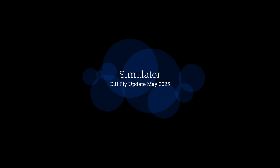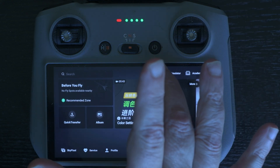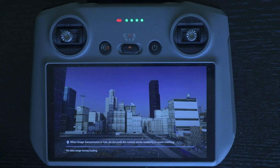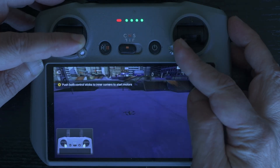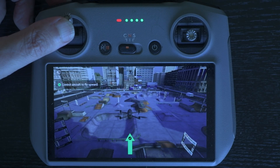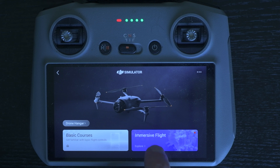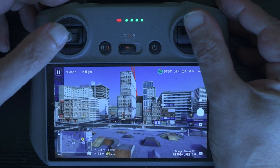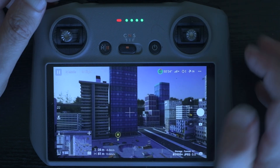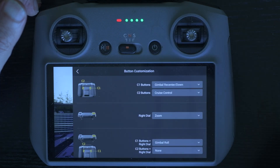A flight simulator has been added to the RC2 Pro and RC2. On the RC2, we access it through an icon next to 'Academy'. Some basic courses are more useful than expected and worth going through for beginners to get familiar with basic maneuvers. The immersive flight simulates a Mavic 4 Pro and responds very well to stick controls; you can cycle through the three speed modes — Cine, Normal, and Sport. Several options in settings can be modified, including obstacle sensing action, gain and expo tuning, and button customization.